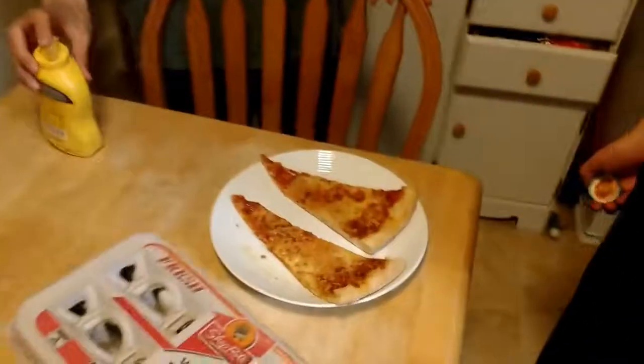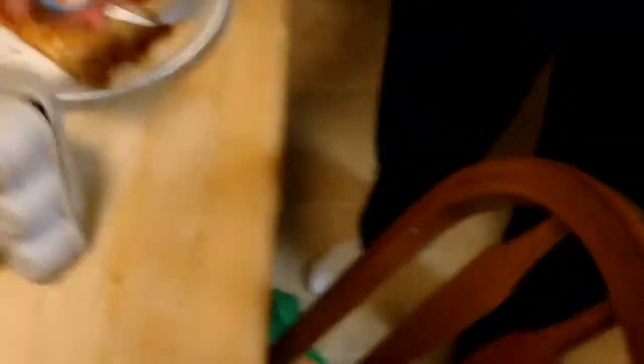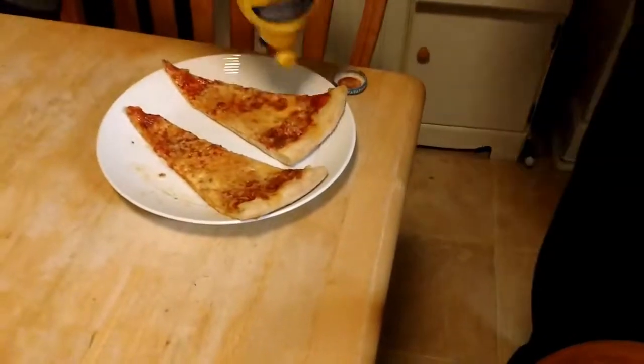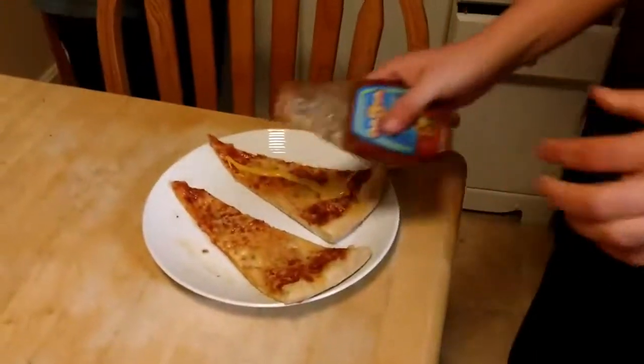So we just squirt it. Yeah. Which one is yours? I don't know which one. Which one doesn't have the — wait, what doesn't have the — no. Which one is yours? I don't care, just pick one. Pick that one. Okay. Good. It's mine now.